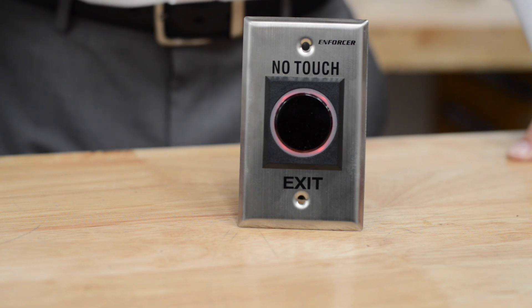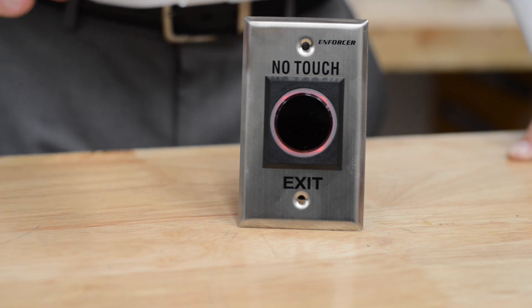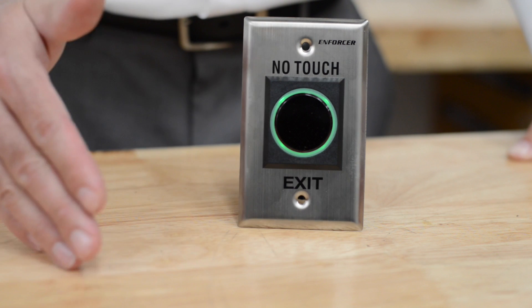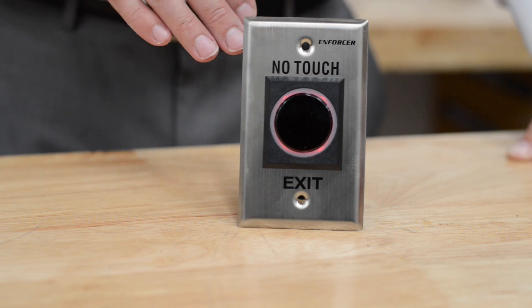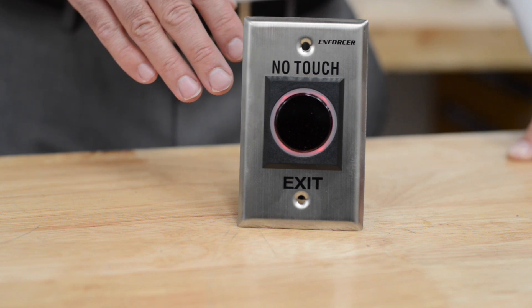What this device does is, without touching it, it detects your hand up to four inches away. This will trigger a relay that has both a normally open and normally closed circuit.